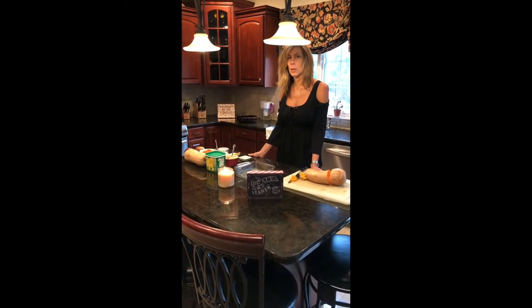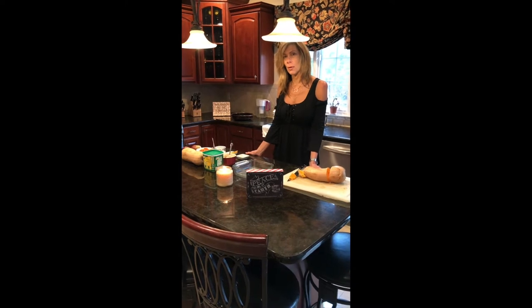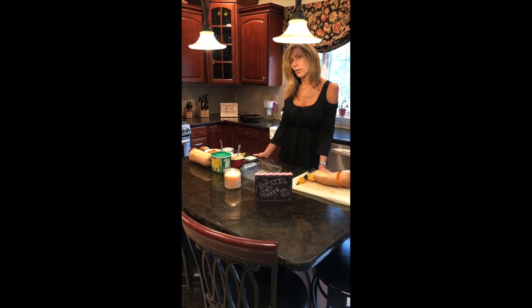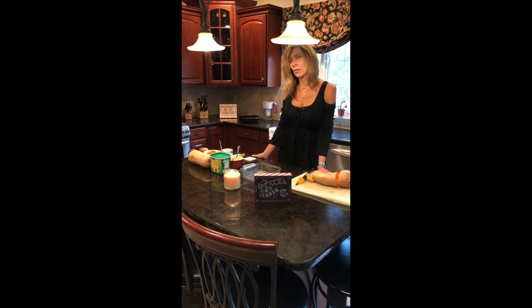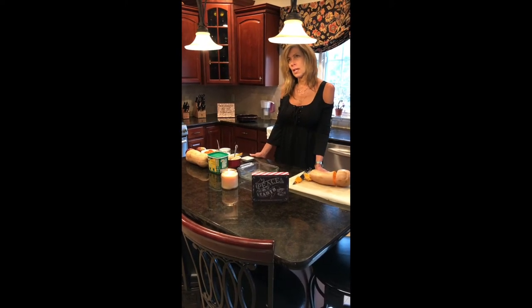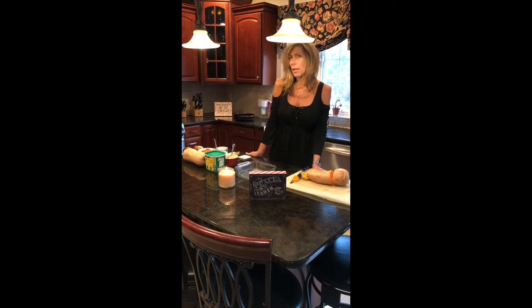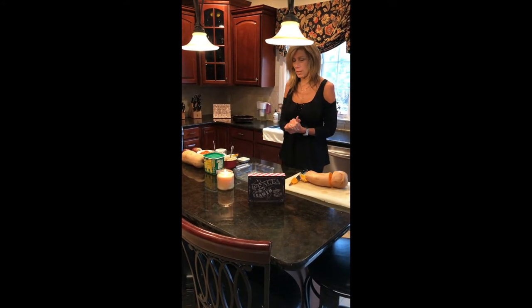The first thing we're going to do is talk about the ingredients we're going to use with the butternut squash soup. Butternut squash soup is particularly interesting and fun to make. You can actually make it spicy or less spicy — there are all different variations, but I'll use a variety.